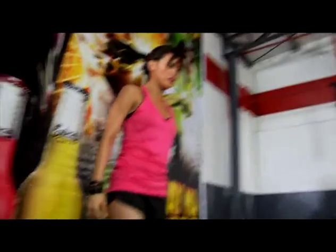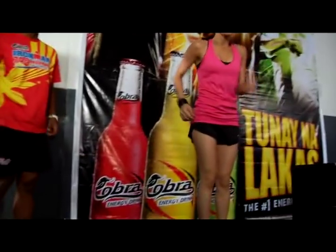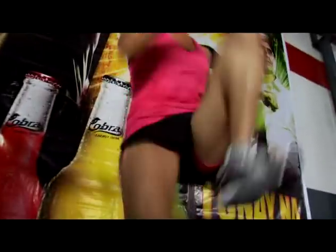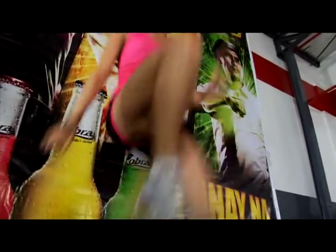Okay, next — high knees. Swing your arms normally as if you're really running. Go! 1, 2, 3, 4, 5, 6, 7, 8, 9, 10. Nice and high. Perfect!